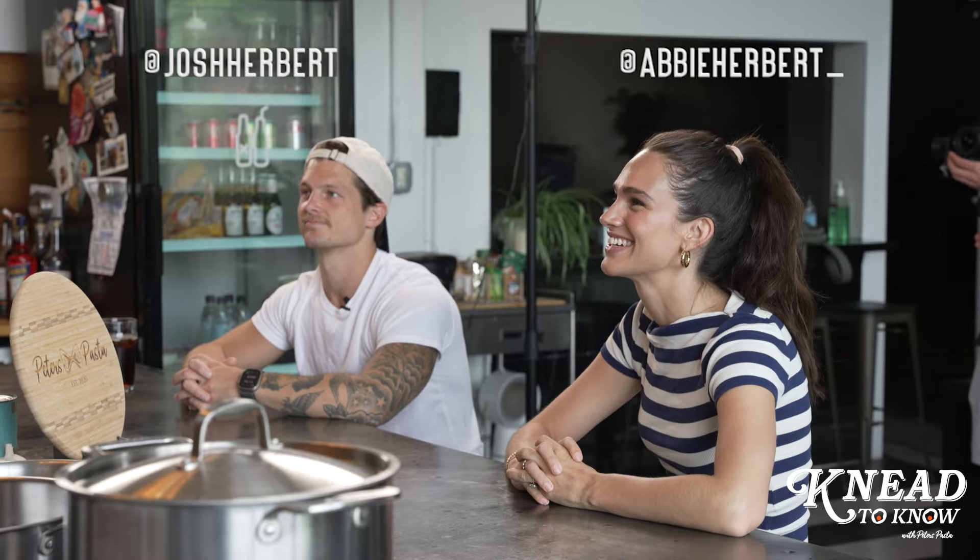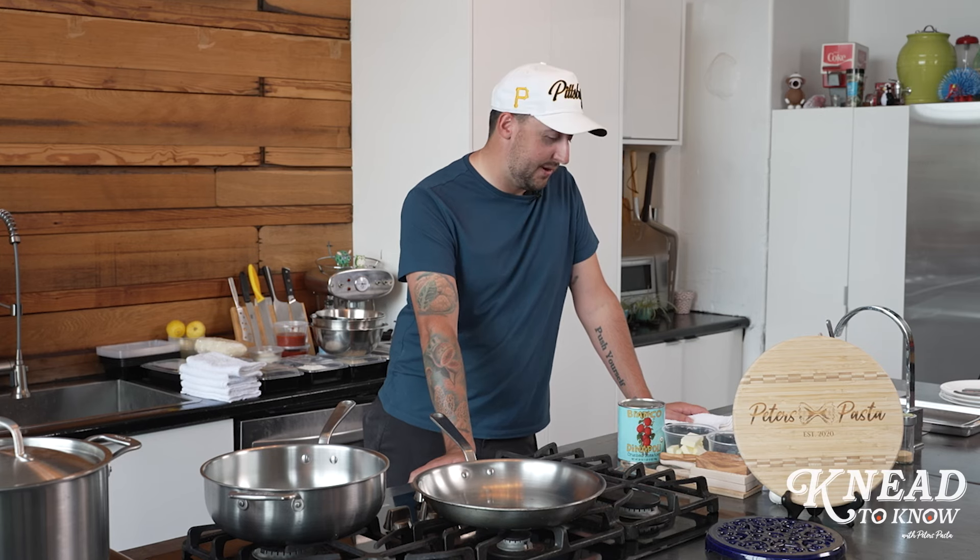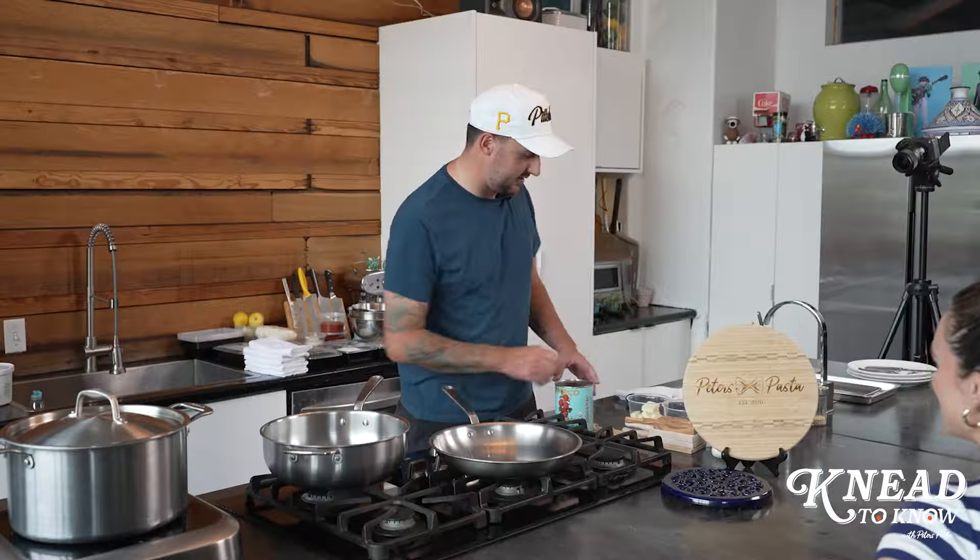Thank you guys for being here today. Josh and Abby Herbert, who in my opinion are like the top creators in Pittsburgh, some of the top in the country. We've become friends just through social media and I'm happy to have them here as guest number one on the podcast. Thank you guys for being here. We're so happy to be here.